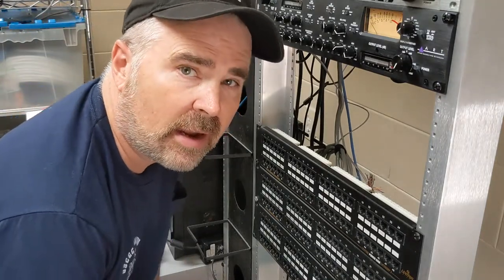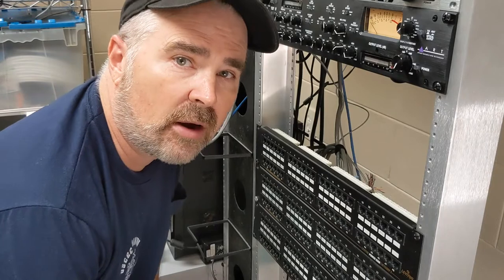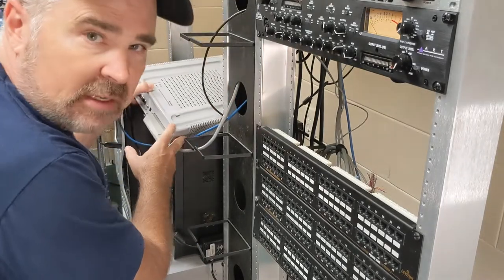Hey everyone, Steve the Nortel guy. Welcome back. In this video, I'm going to be wiring my BCM50 — this unit right over here, the BCM50.